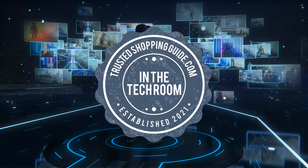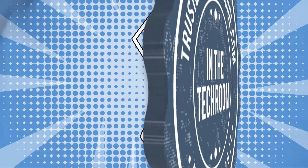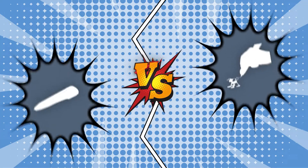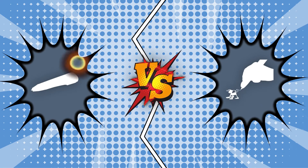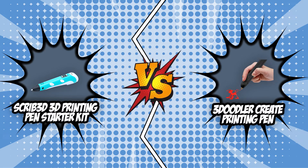Welcome back, Tech Chrome Enthusiasts! We are TrustedShoppingGuide.com, and today we are in the Tech Chrome. In this video, two 3D printing pen brands will be going head-to-head. We have the Scribe 3D printing pen starter kit and the 3Doodler Crate printing pen.